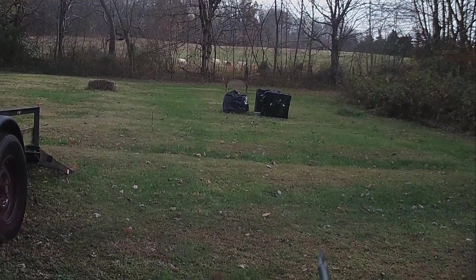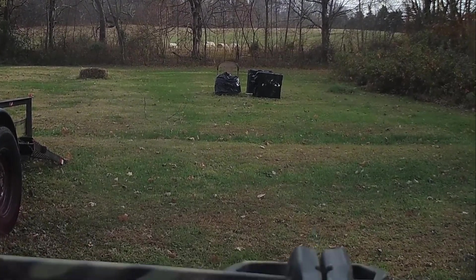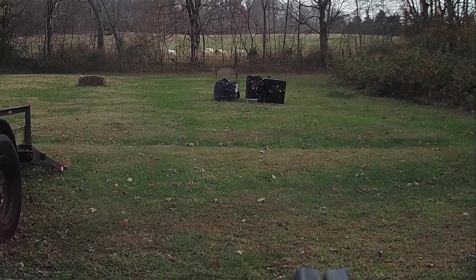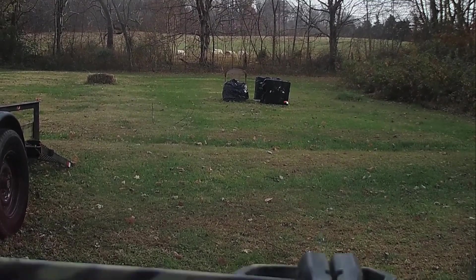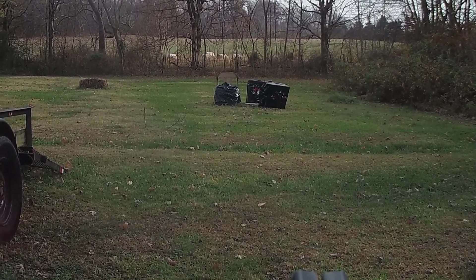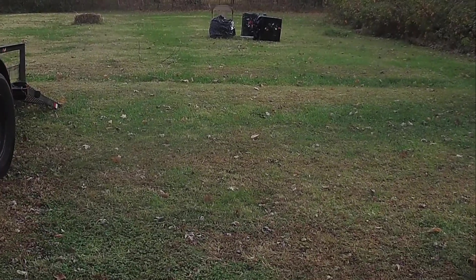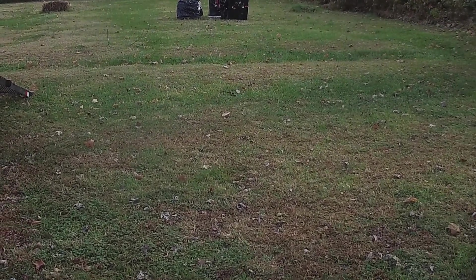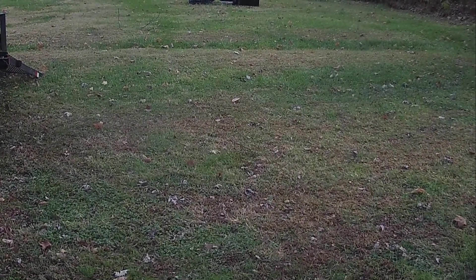I adjusted the sight two clicks up. May have come up too far — come down one click, call it good, we'll go back to 25 yards. It kicked the target so it makes it look like it's off, but left and right's pretty good on both of them.